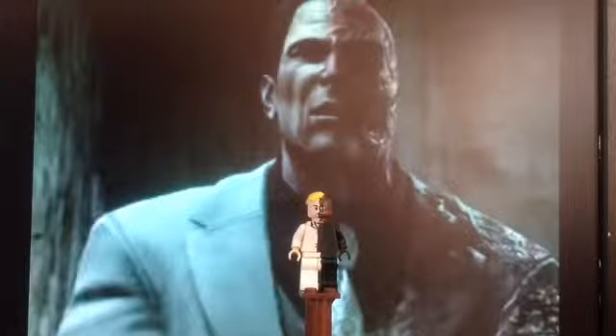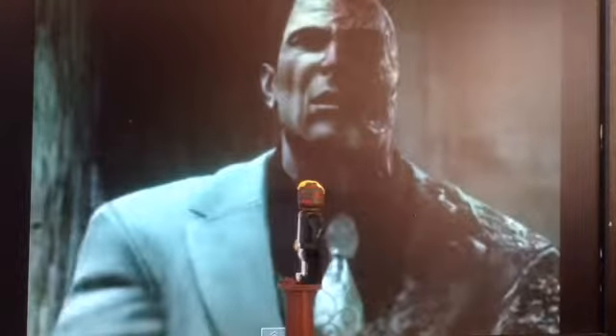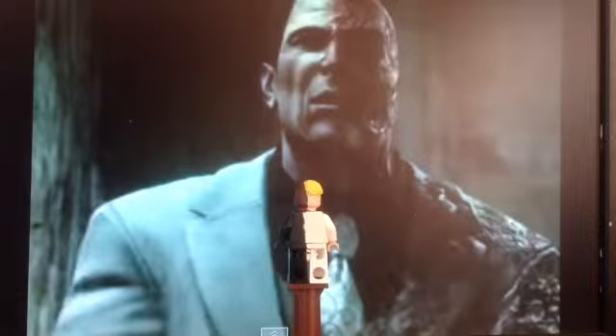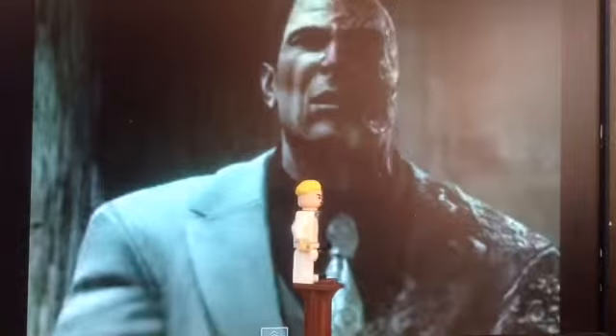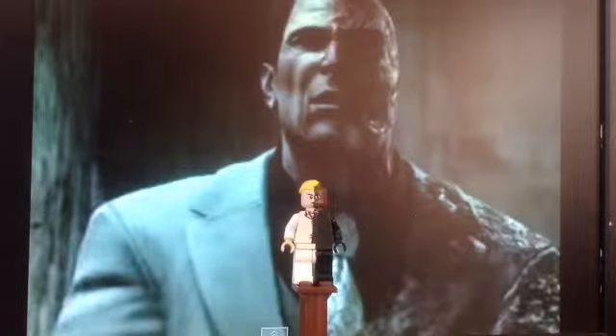Let me turn him around so you can see his back. Nothing really complicated in the back, just simple half black half white. As you notice, in the background there's the Two-Face from Batman Arkham City. He's got black hair and my figure's got blonde hair, like the Two-Face from Batman Dark Knight.